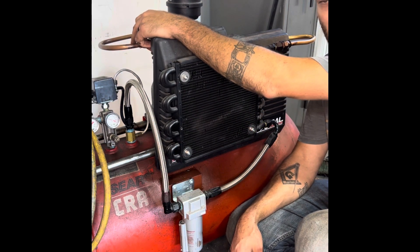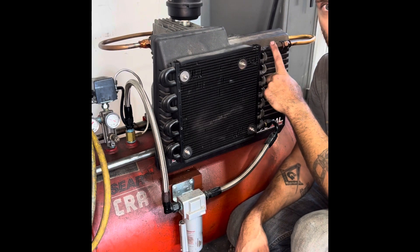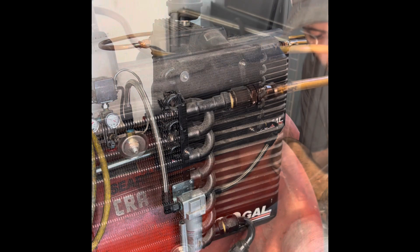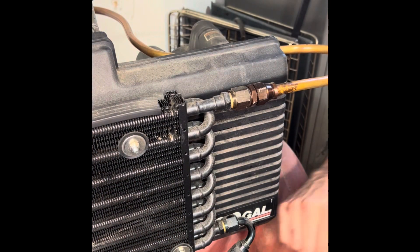I'm going to shoot a discharge temperature at the compressor outlet, shoot an inlet temperature at here, and show you how much of an air temperature change there is.